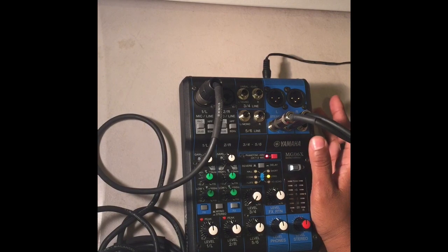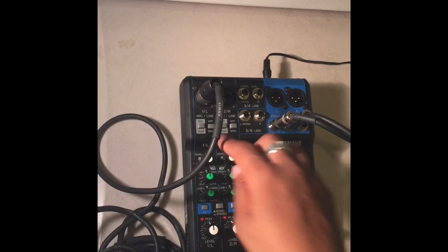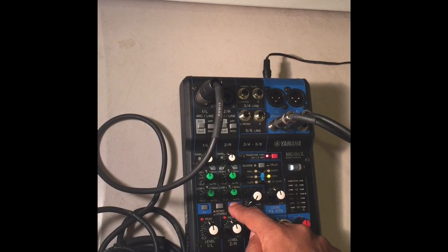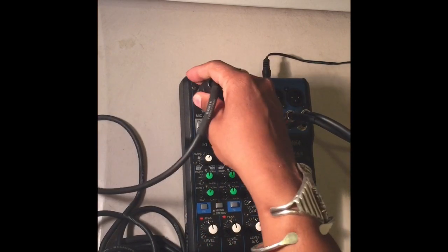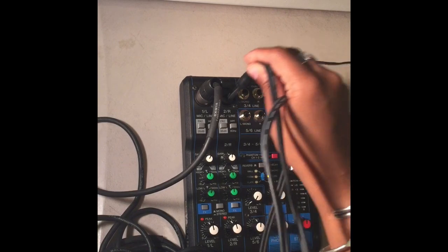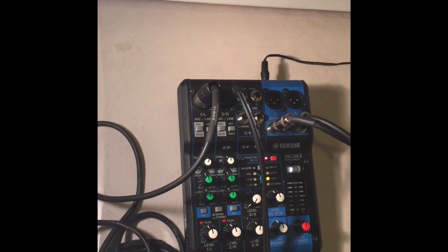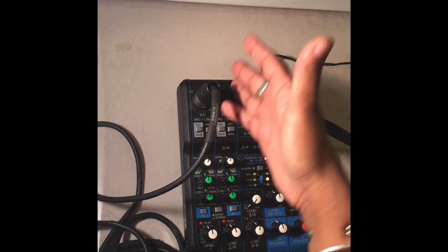This mixer has two channels with full EQ and effects. There are both mono and stereo options on the quarter-inch jacks, giving six input options total. There's a hybrid XLR and quarter-inch jack, RCA inputs, and you can plug in an iPad or whatever you need — drum pads, drum machines, effects units.